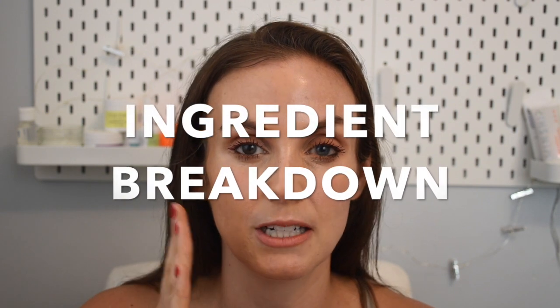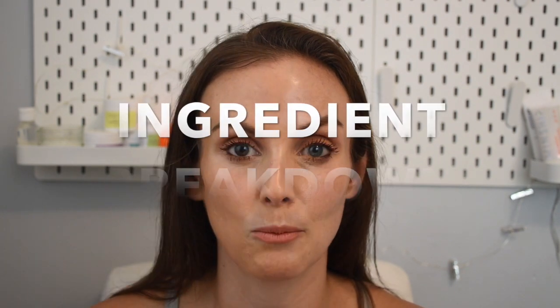Ingredient breakdown — I'm going to start with the Morphe side. When I do the ingredient breakdown, I typically just go over the top five ingredients, primarily because ingredient lists are broken down from most prevalent to least prevalent. The number one ingredient is water — pretty typical. The next ingredient is isododecane, which is an oil-free emollient. It's a really good one. EWG gives it a one, which is the best — one out of eight, one being the best, eight being the worst.